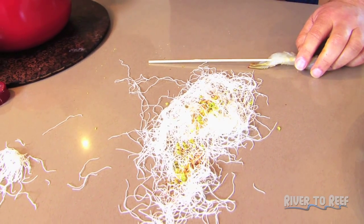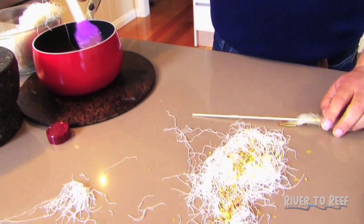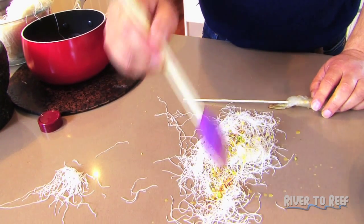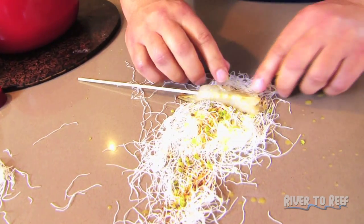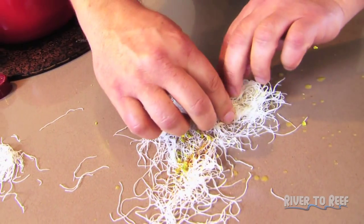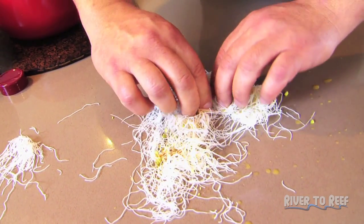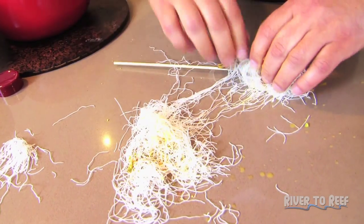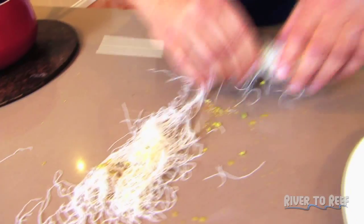Then a little bit of butter, just to moisten it up. If you want to be healthy, you can use spray-on olive oil, but butter's better. Place the prawn comb-over in there and just roll it up. That's done. Place it aside and I'll do another one.